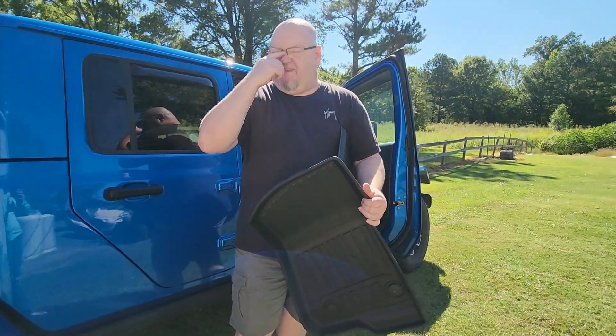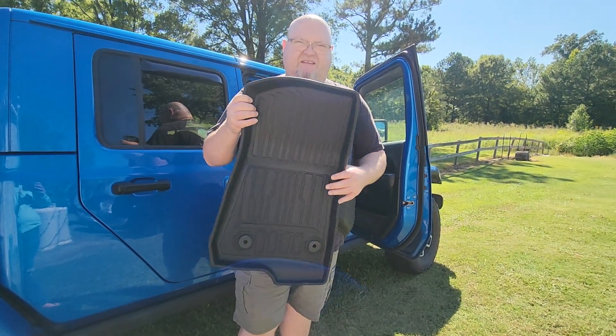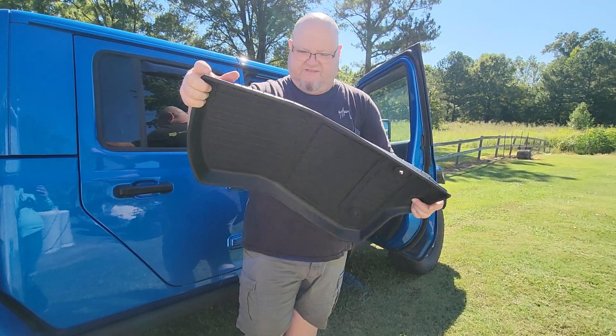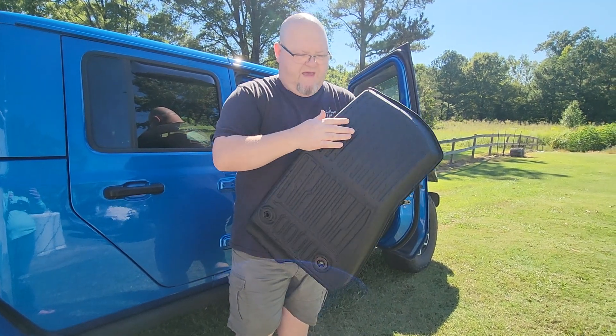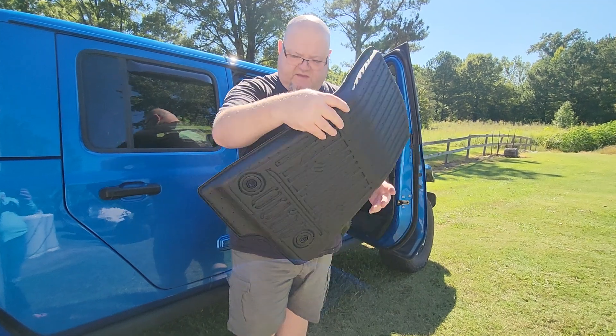These fit the Gladiator. If you guys are interested, I'm an Amazon affiliate — I don't try to hide it from anybody. I got these and I just thought they were cool and wanted to show them to you. They're made out of TPE so they're pretty flexible, and on the back they've got little sharp spikes to keep them from sliding around.